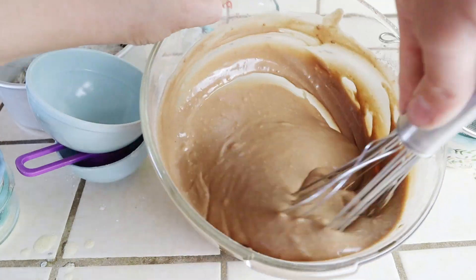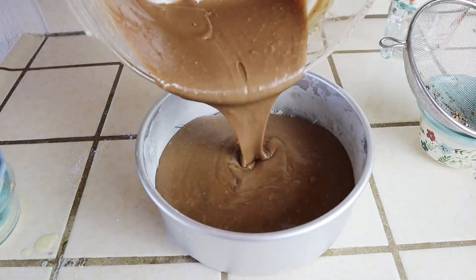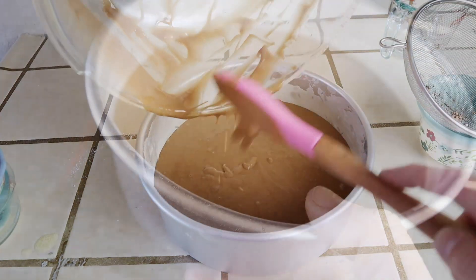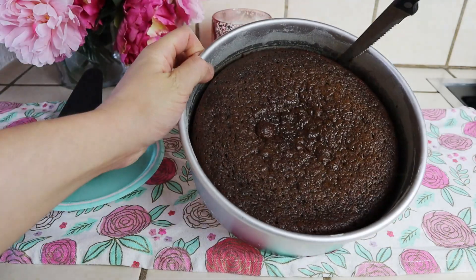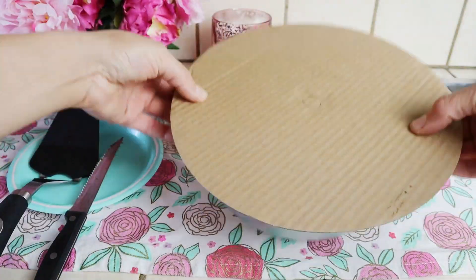Then it goes straight into that pan with all that coconut and brown sugar mixture. Bake this in a preheated oven at 350°F for about 25 to 30 minutes. Be sure to insert a toothpick — when it comes out clean, you'll know your cake is ready. Easy is where it's at with this rich, decadent, moist chocolate cake.